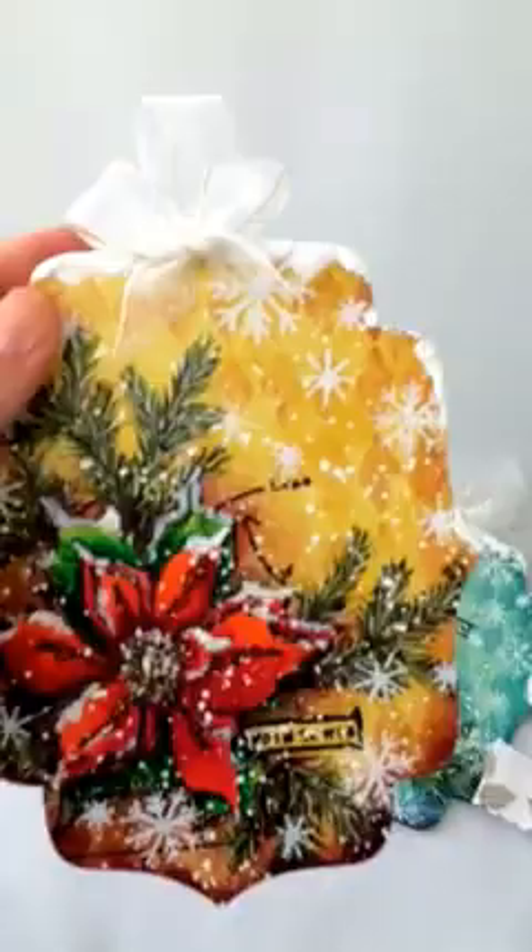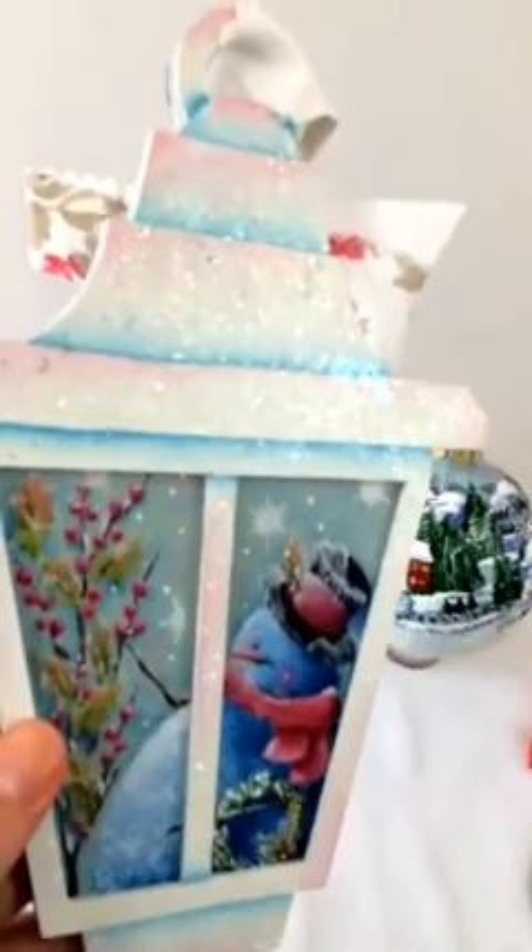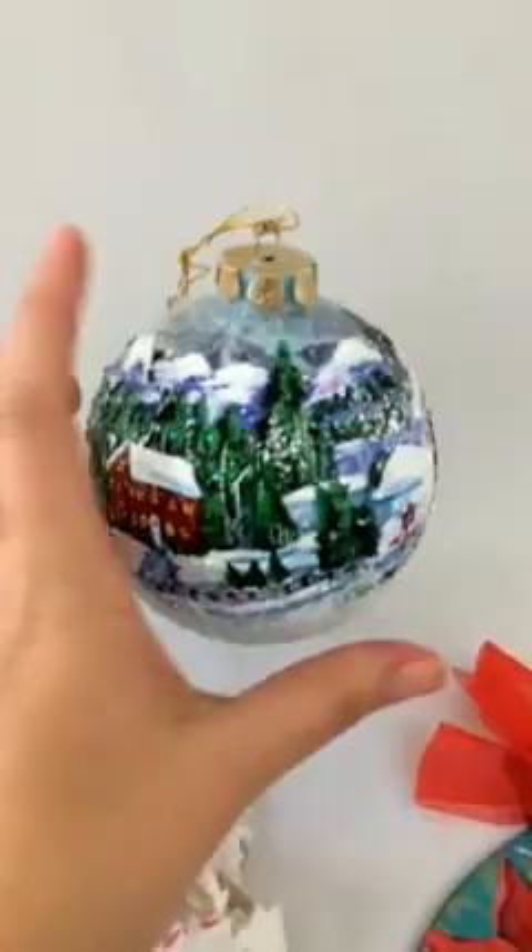Kim Christmas has this jumbo lantern ornament — wish you could see it better. Lots of glitter, beautiful colors, a soft touch, and lots of detail. Teresa Prokop sent this wonderful chunky glittery glass ornament.